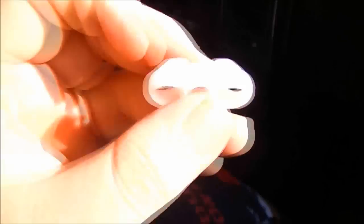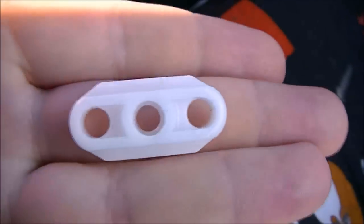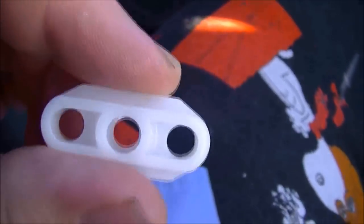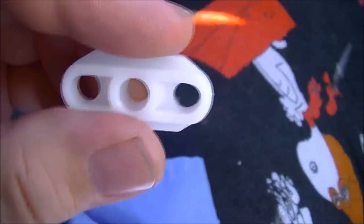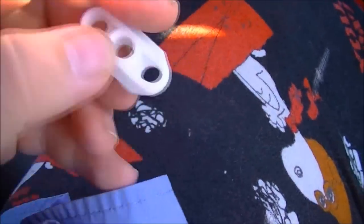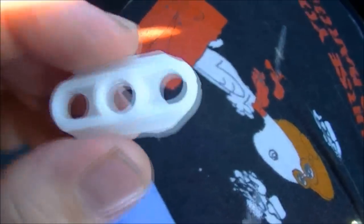This is what a new slider looks like. You can get these for about $5 for about five of them — they'll come in a small little baggie. I got these from eBay and they're the original ones.